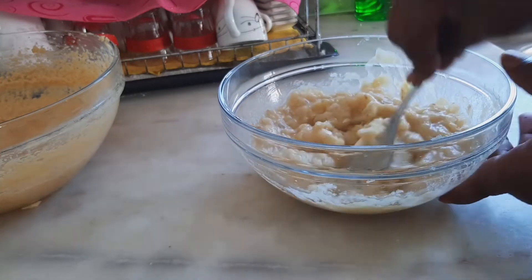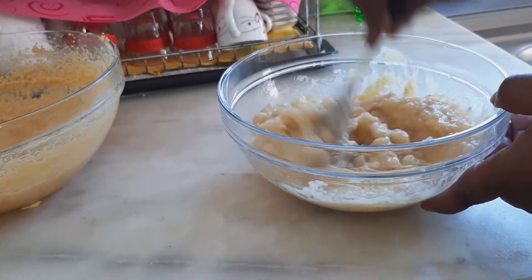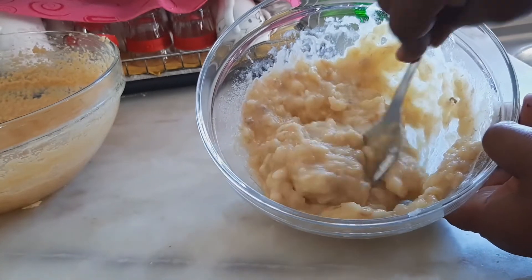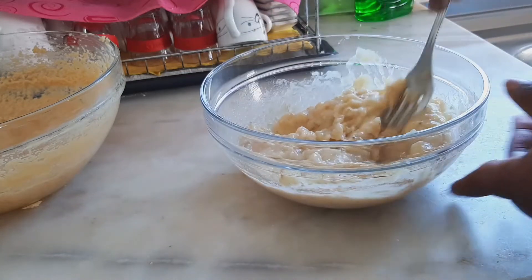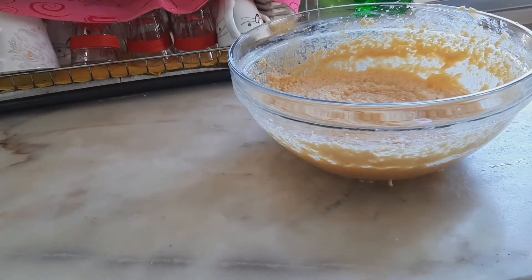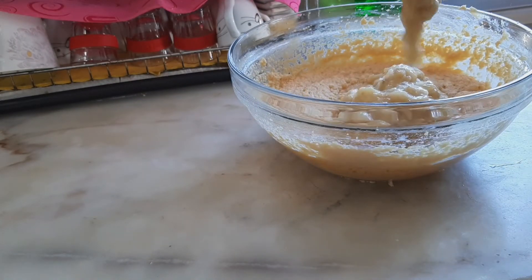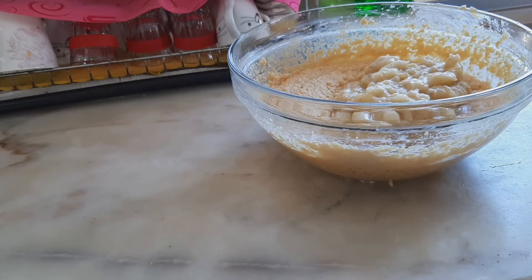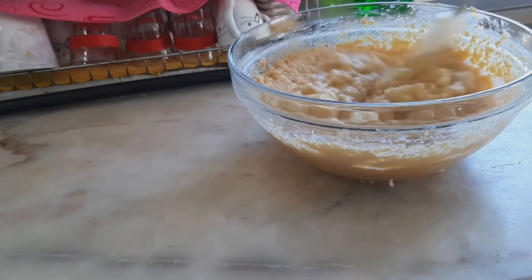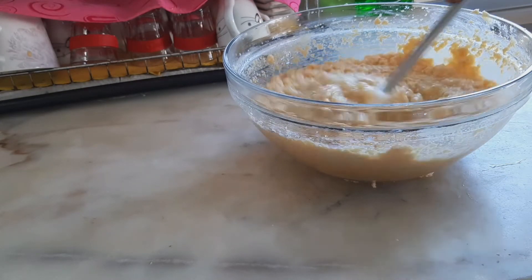I've been mashing these bananas for about two minutes and they are well mashed. Now I'm going to go ahead and add them to the mixture, then mix everything together with a spoon.